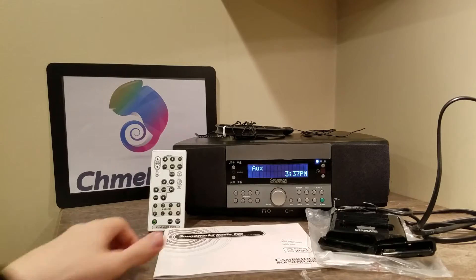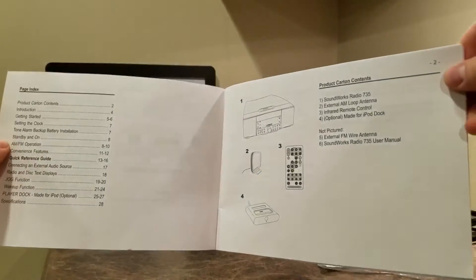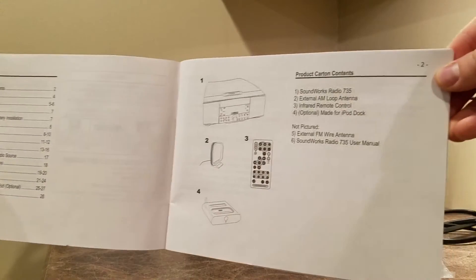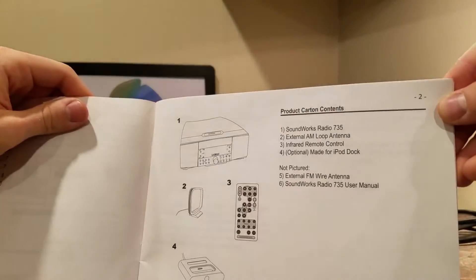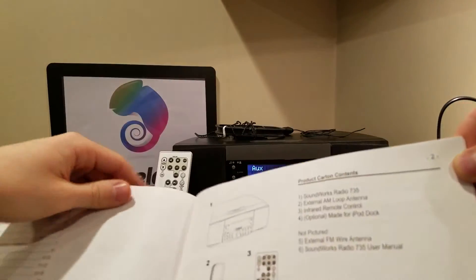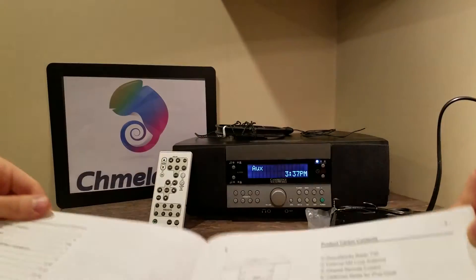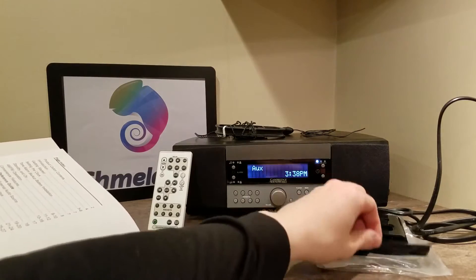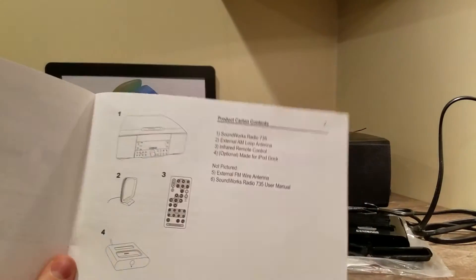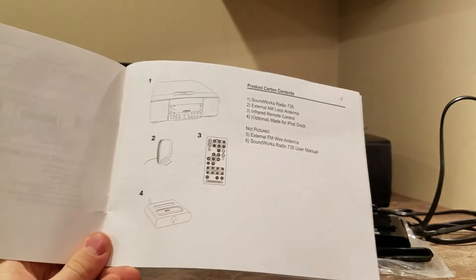So what it includes — it actually says it right here in the manual. We're going to flip through this because it might be hard for people to find this manual anymore. It comes with the Soundworks radio, an external AM loop antenna on top, an infrared remote control, an optional iPod dock — which it came with — and two adapters for different-sized iPods. And then the external FM antenna and a user's manual, which we're going through right now.